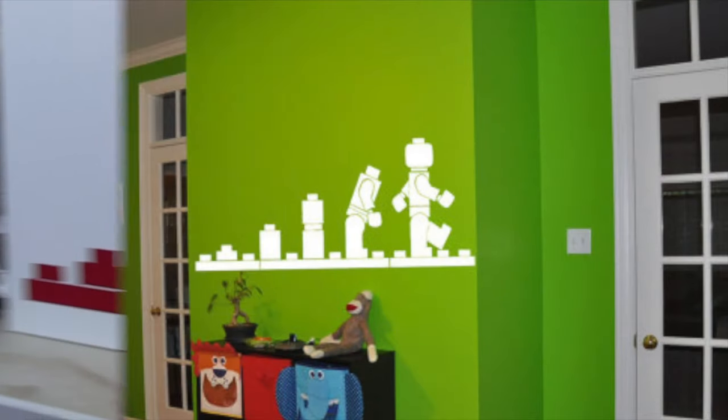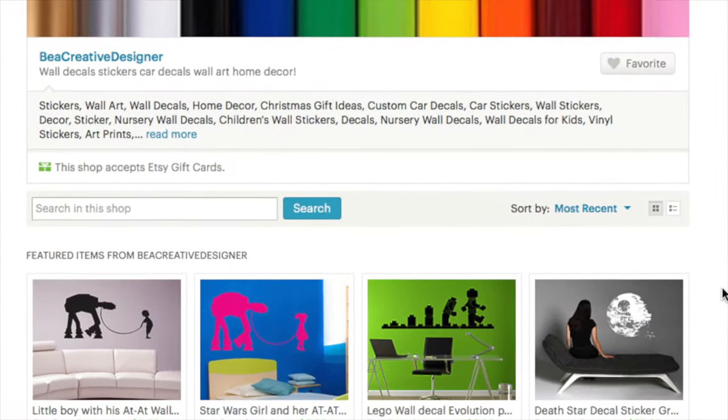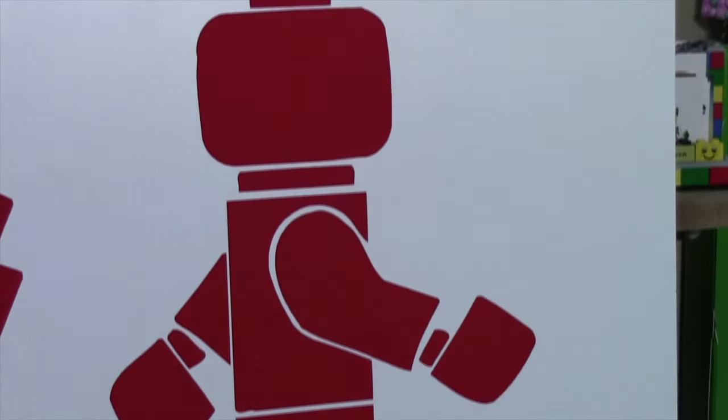Decorate your room with this handmade wall decal of the evolution of the LEGO minifigure. These decals from Be A Creative Designer look great and come in a large variety of colors and sizes. Check the link in the description to learn more, and don't forget to watch the review video I've made of this decal.